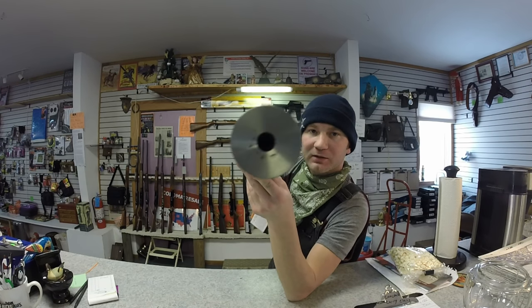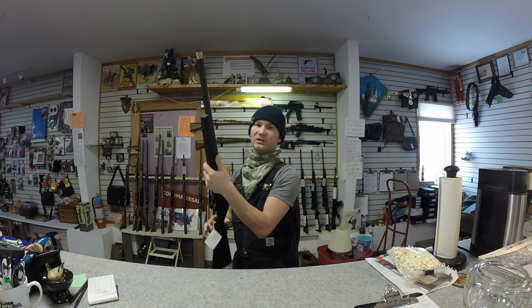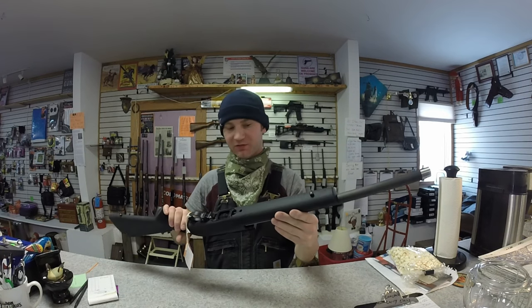But when you look down the barrel you can actually tell there are two different pieces of metal, and the inner sleeve is really, really rusty — so whatever that metal is, it isn't stainless steel.